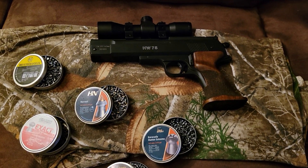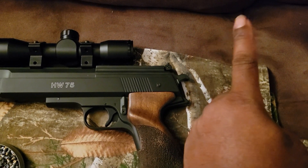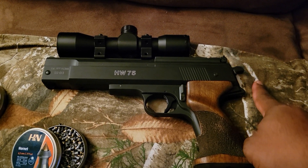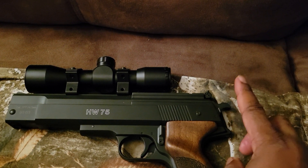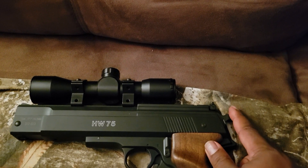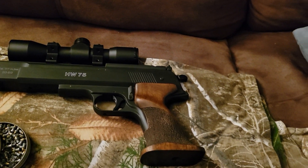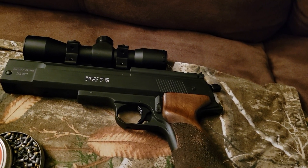Now I want to point out something unique about the hammer. The HW 45 is very similar to this — they're actually almost identical — but the hammer on the 45 doesn't cock back like a real firearm the way this one does. On the 45, the hammer is only used to open the cocking lever, pulling back maybe half an inch just to open the lever, that's it. That was a turn-off for me and one reason I didn't get the 45 — when you're paying that much, I personally want it as realistic as possible, and this one is.